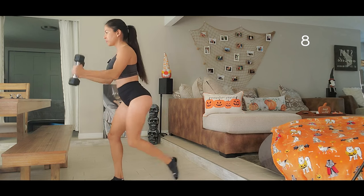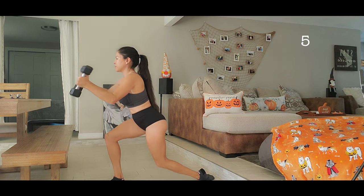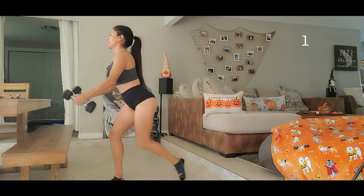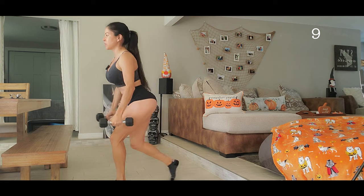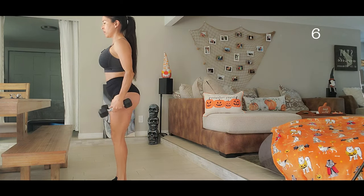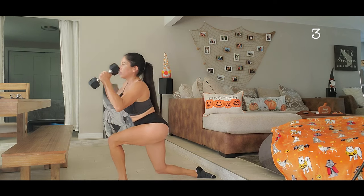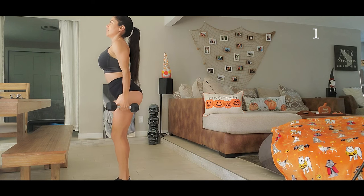Three, four, five, six, seven, eight, nine, ten. Other leg, let's go. One, two, three, four, five, six, seven — three more. Eight, nine, and ten. All right!